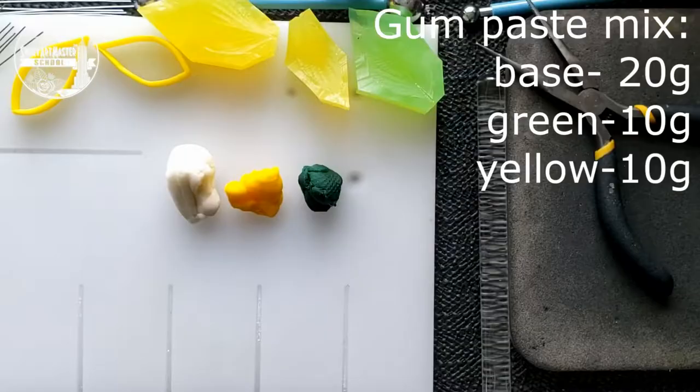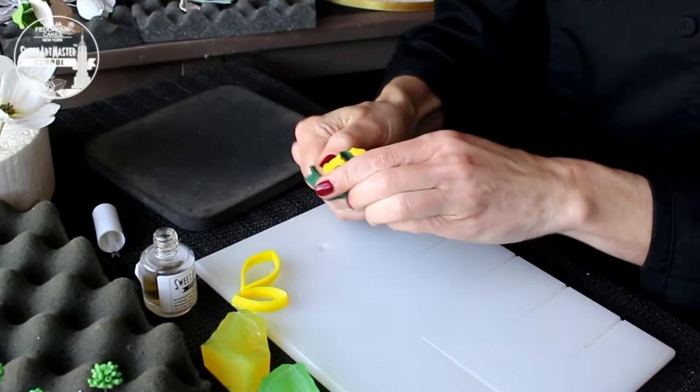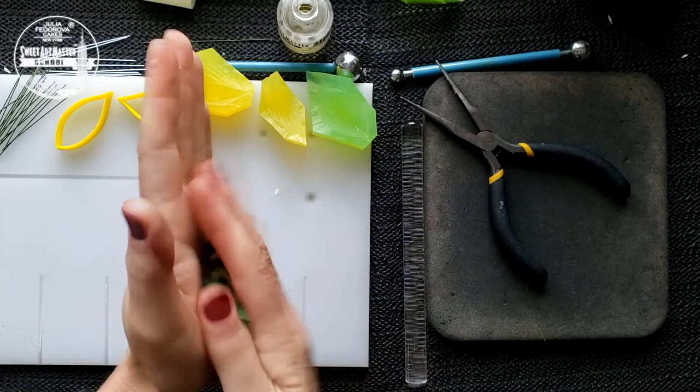Now let's see. For dogwood leaves, we are mixing 20 grams of base gum paste, 10 grams of green gum paste and 10 grams of yellow gum paste. Please knead the mix until the gum paste has an even consistency and is stretchy and playable.